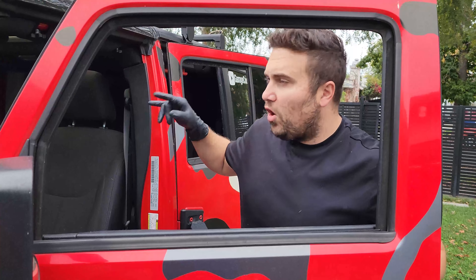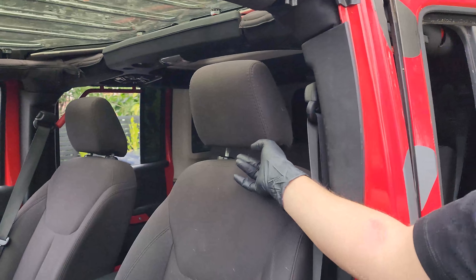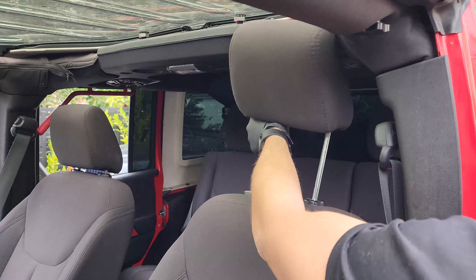The very first thing you're going to do is remove all the headrests. There are two buttons, one on each of the posts — one on the inside and one on the outside. Click the button down and then hit the other one to remove the whole thing. Let's do that times four.